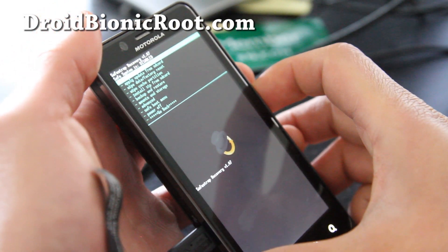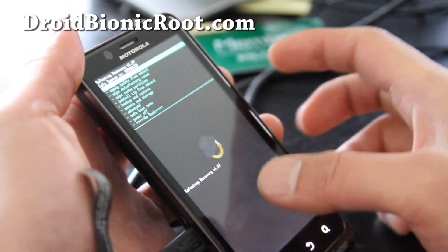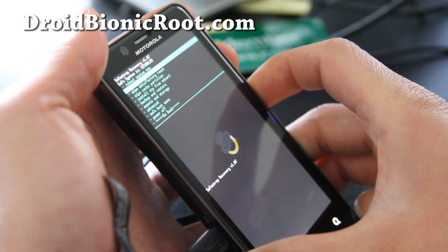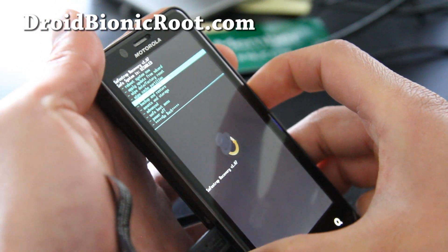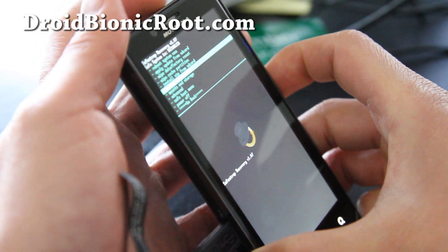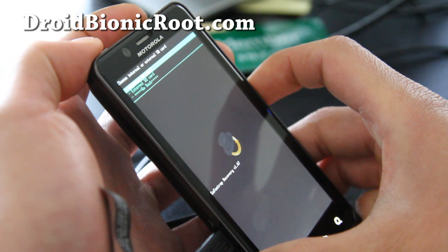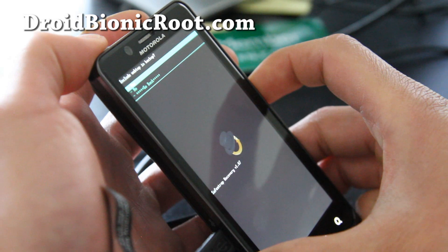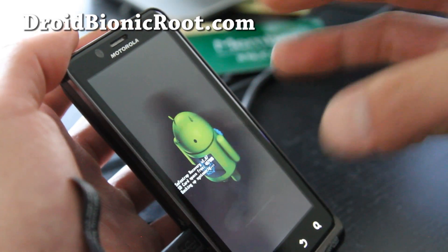Oh actually, I'll show you one more thing. When you make a backup in Safe Strap Recovery, you want to make sure Safe System is disabled. This basically protects your main system from getting corrupt. If it's disabled, you can make a backup. However, when you're installing a new ROM, you'll want to enable it. I'm going to go to Backup and Restore and actually make a backup — internal. I'll include webtop — just say yes, include everything. So I'm making a backup.